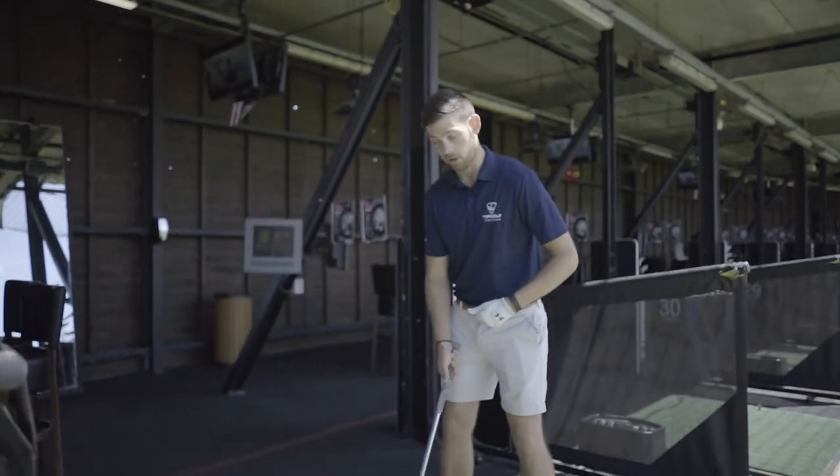What I see a lot on a day-to-day basis here on the driving range is golfers using their arms, hands, and shoulders as the driving force and as the way of creating power when hitting the ball. I'm going to demonstrate a swing of that and show you what this might look like.